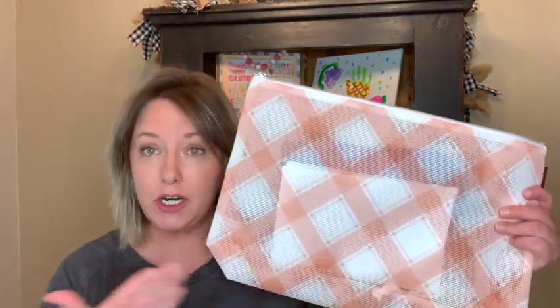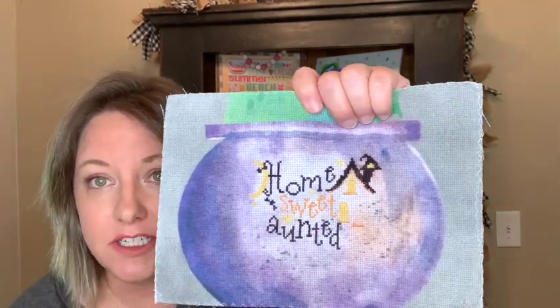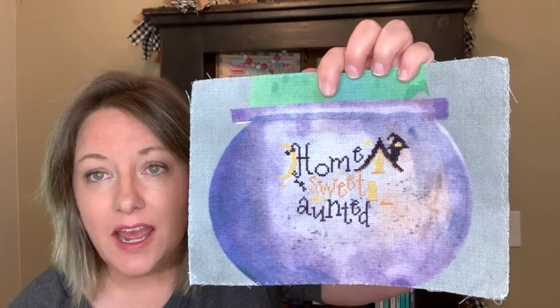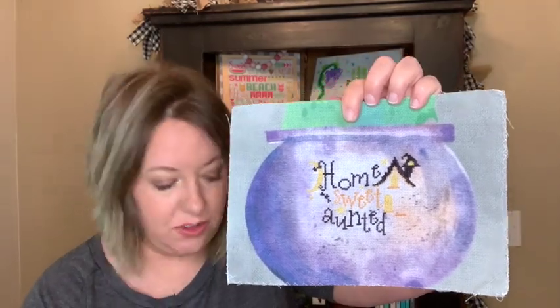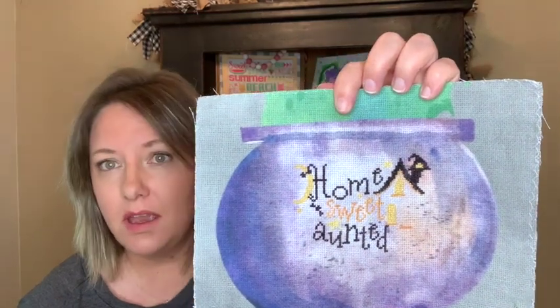In the orange mesh bag, we are doing Home Sweet Haunted Home by Primrose Cottage Stitches. I got a little bit further — stitching in the cauldron, getting some details in the house and the roof done, and some more lettering. That moon looks good on the purple. I haven't quite gotten to the house yet. I mentioned last FlossTube I was thinking about switching it to Bakington — I'm still planning on that. Hopefully next FlossTube I'll have more progress to show.